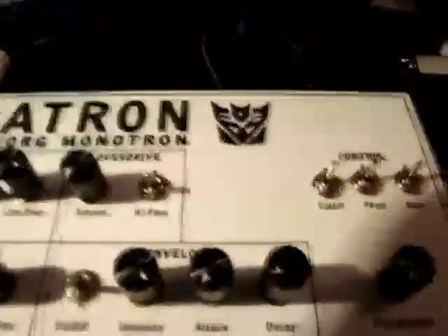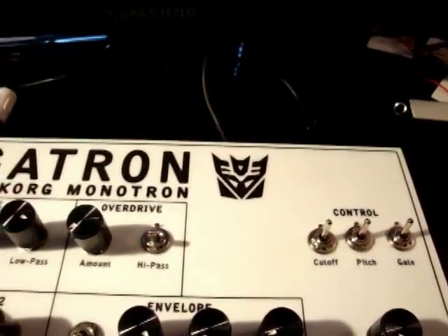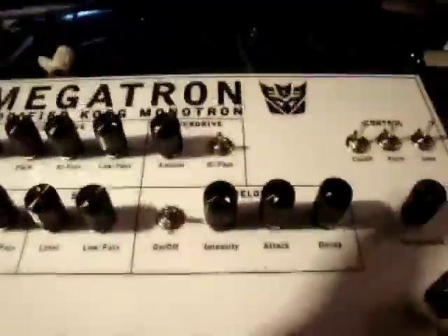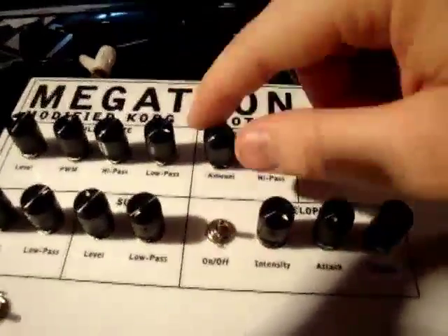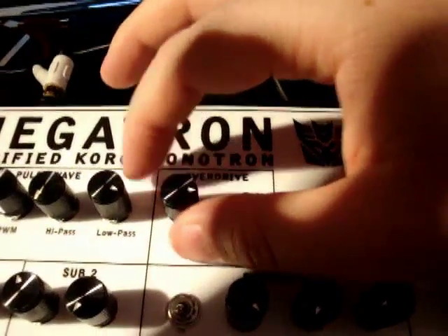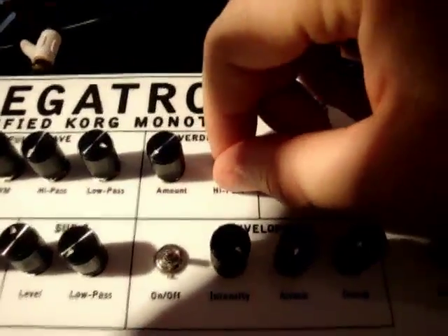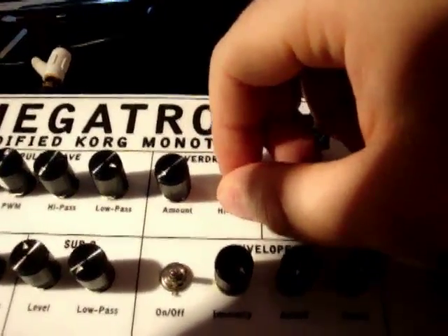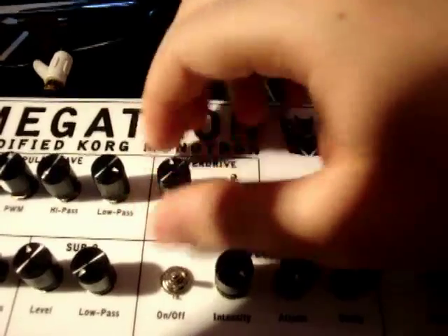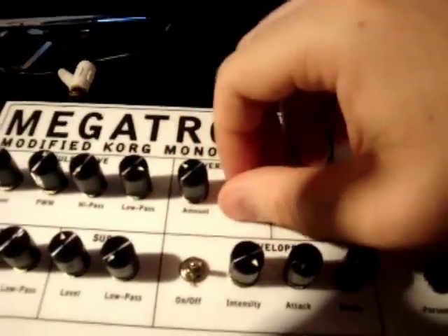Because the Monotron is a monophonic synth but has stereo outputs and stereo inputs — which were kind of useless — I took one of the outputs and routed it back into one of the inputs. It creates a feedback loop that overdrives the filter a bit, and the pot lets you dial it in. I also added an option to switch a capacitor into that feedback loop, which acts as a high pass filter and gives a different tone to the feedback — almost like frequency modulation.